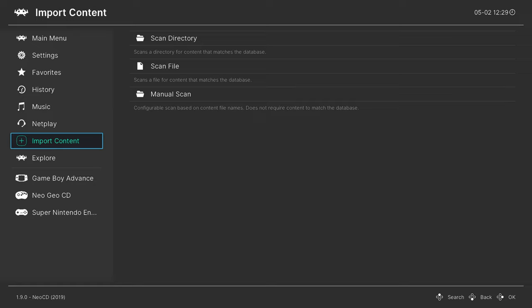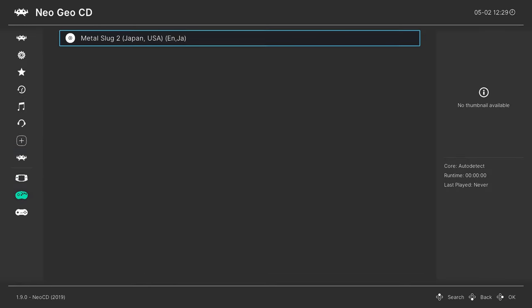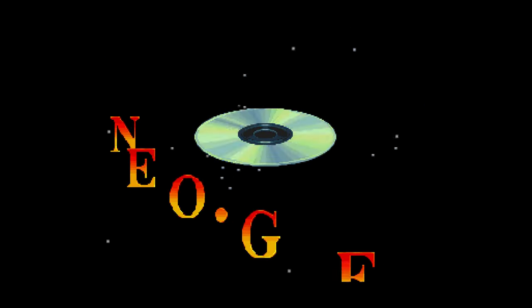Now you should have a nice new Neo Geo CD playlist entry. Go into your playlist, press A on your Neo Geo CD games, and press A again to run them. And there we go — Neo Geo CD emulation up and running on a Nintendo Wii U.